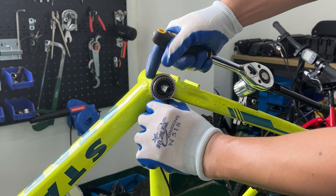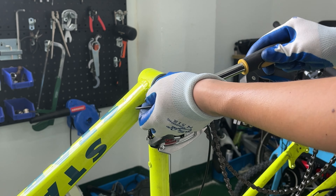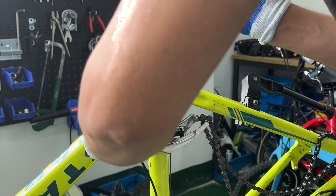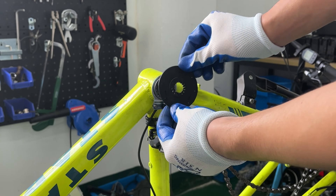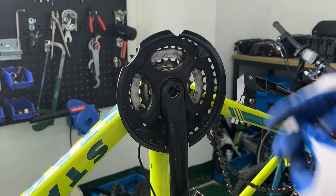Adjust the position of the metal magnetic ring before tightening the central axle. Then fix the plate on the center axle and install the crank, chain wheel, and cover.